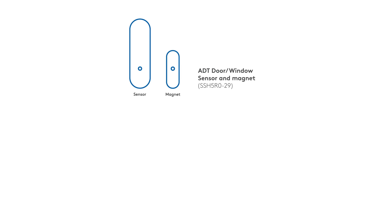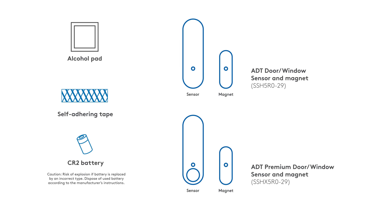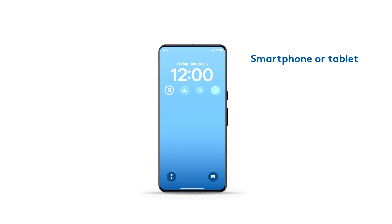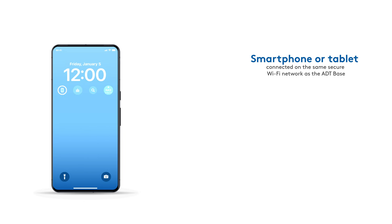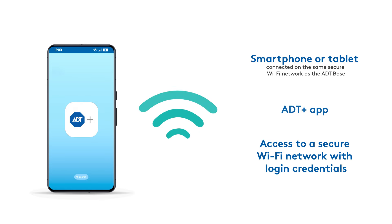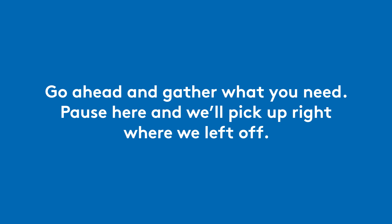Unpack your ADT door window or premium door window sensors and make sure you have everything you need from the box. For this setup, you won't need tools, but you'll need the following: a smartphone or tablet, the ADT Plus app, and secure Wi-Fi access. Go ahead and gather what you need. Pause here and we'll pick up right where we left off.